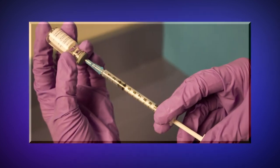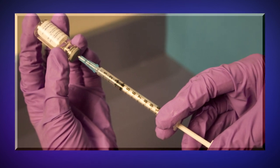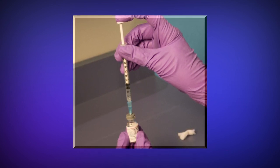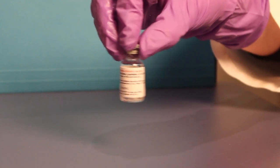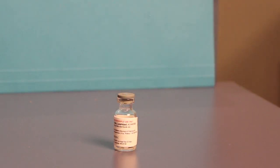Using aseptic technique and a sterile 1-milliliter syringe fitted with a 25 by 5/8-inch gauge needle, draw up 0.3 milliliters of diluent and transfer the entire content of the syringe to the vaccine vial. Note that the diluent vial will contain more diluent than needed — only use 0.3 milliliters of diluent to reconstitute the vaccine. Gently swirl to mix, but try not to get the product on the rubber stopper. The reconstituted vaccine should be a clear to slightly hazy, colorless to straw-colored liquid, free from extraneous matter.